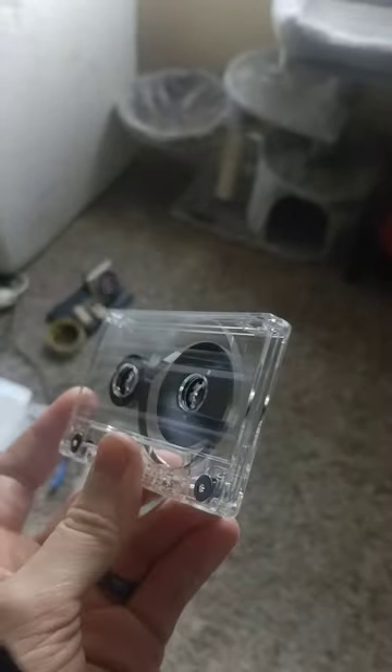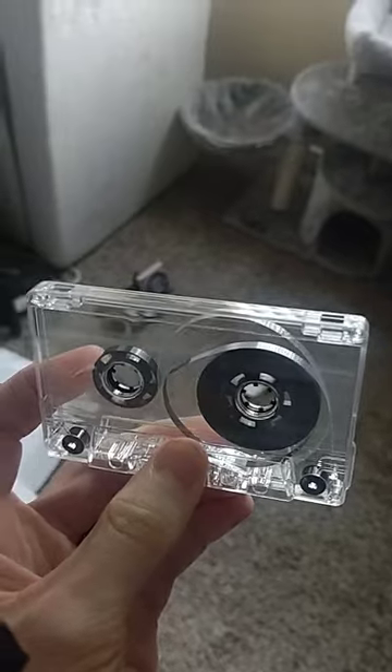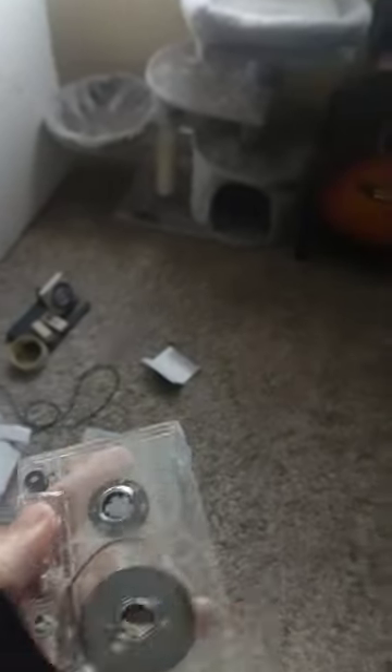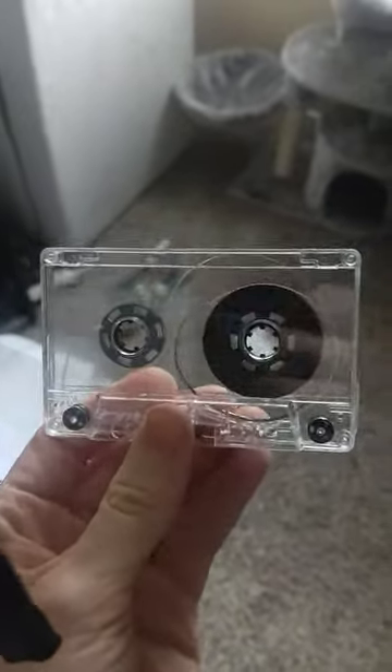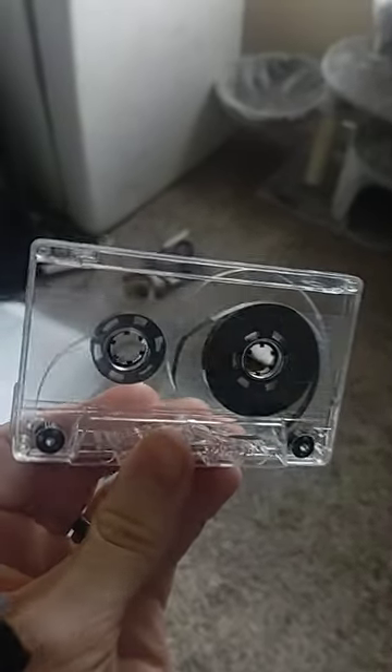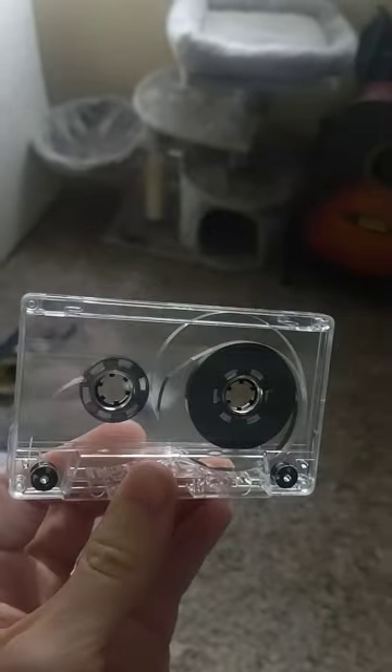You can order blank cassettes from duplication.ca. There's also a company called National Audio, but they don't really have as many different color selections. These are some basic clear cassettes — you can go on the website and order blank tapes and choose the color and the length of tape that you want.